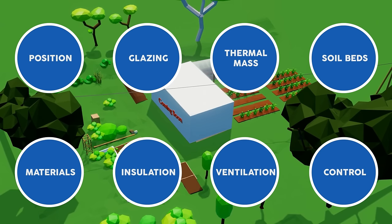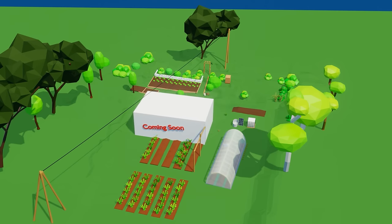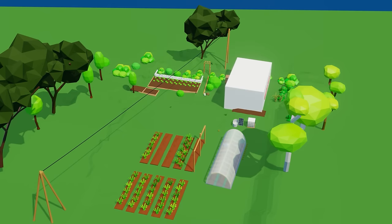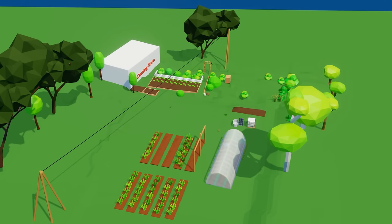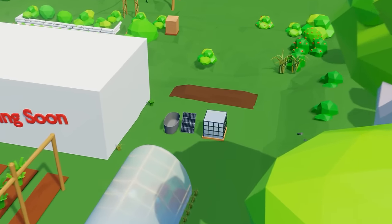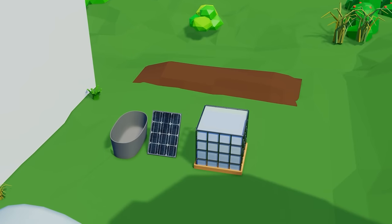Number one: position. The positioning of any passive solar greenhouse is divided into two considerations. The first is the physical location — where will you place your greenhouse? Will it be adjacent to your house or in a standalone location? The key requirement is that the greenhouse faces the sun, as without sunlight there can be no passive solar energy. If you choose a standalone location like us, you will need to consider the availability of services such as electricity and water. We have a specific location in mind that already has a water supply and we plan to use solar power for electricity.